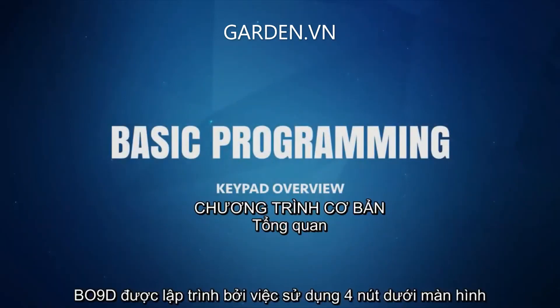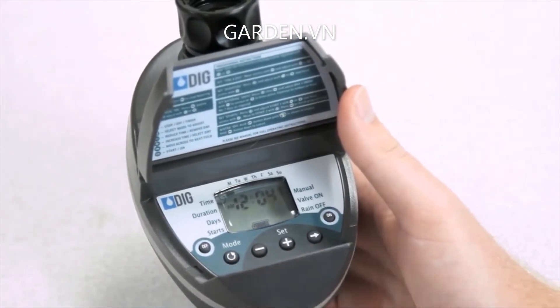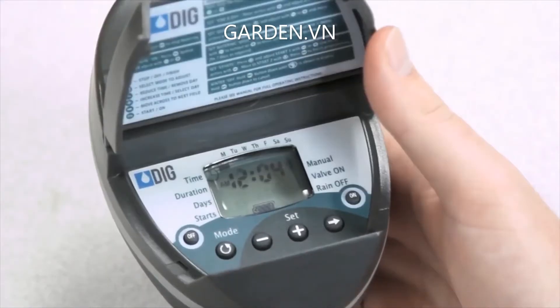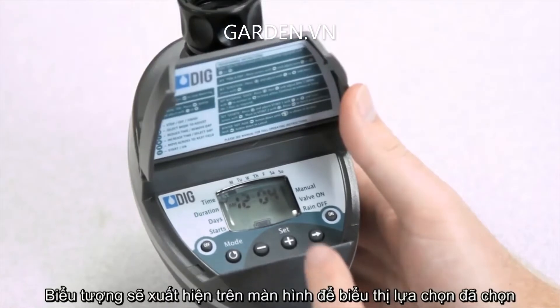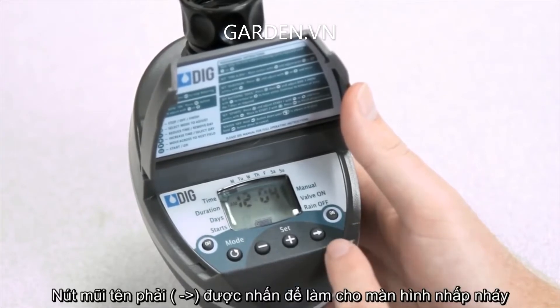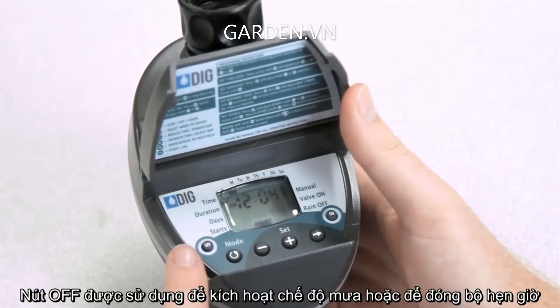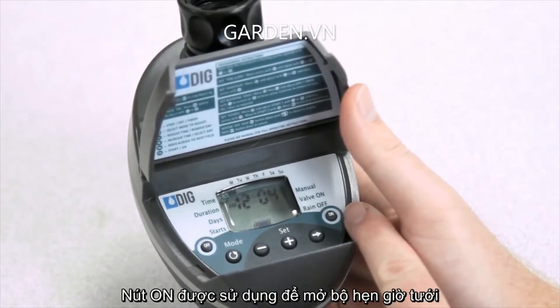The BO9D is programmed by using the four buttons below the display. The mode button is pressed to select which mode to program or review. Icons will appear on the display to indicate which mode has been selected. The plus and minus buttons are used to change the entry when it is flashing. The right arrow button is pressed to make the display flash. The off button is used to activate the rain mode or to close the timer in a manual mode. The on button is used to open the timer in the manual mode.